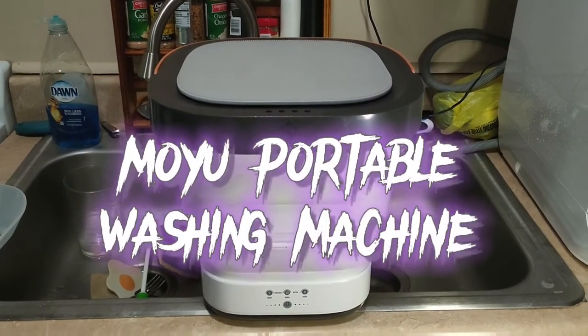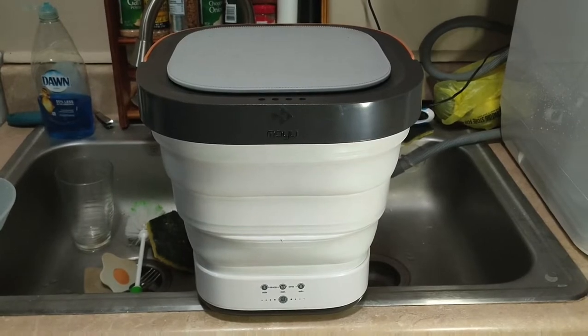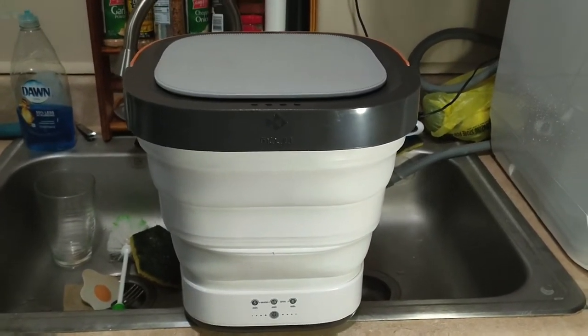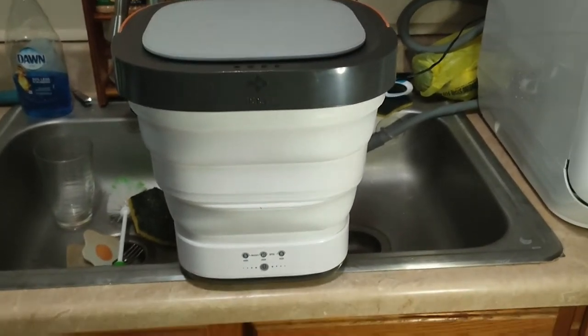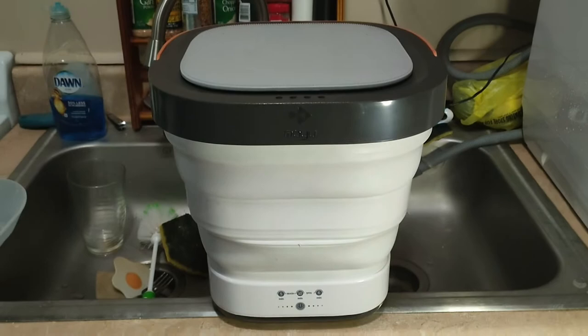We are testing out the Moyu Portable Washing Machine. I got this from MHC, or MacBit as people around here like to call it, which is kind of like an Amazon Scratch and Dent — and I got it for super cheap. So it's fairly basic.